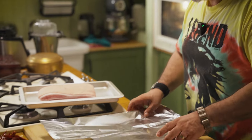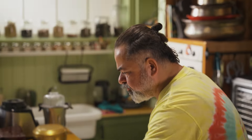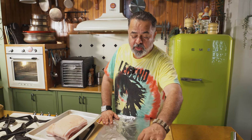Hey guys, welcome back. Welcome to another beautiful episode and today we're going to be making one of my favourite dishes, which I love to eat in Goa, and it's called the Vindaloo.